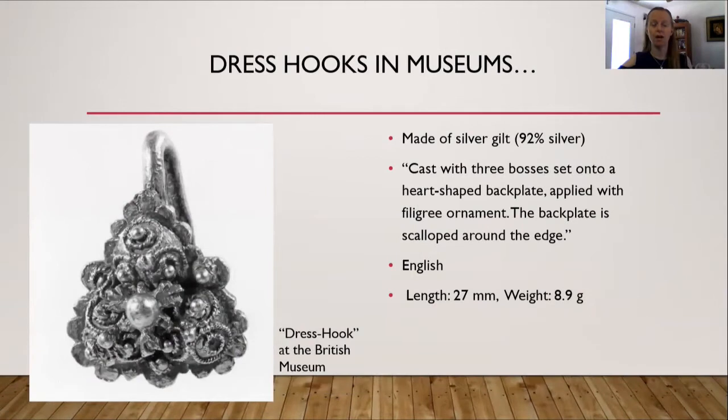Here is an example of a dress hook at the British Museum. One of the things I found when looking at dress hooks is that every single one I found was made of silver gilt, except for one later that was made from white silver. But they're all made from silver. This particular dress hook is English. This specific dress hook is cast with three bosses set onto a heart-shaped backplate, applied with filigree ornament, and the backplate is scalloped around the edge.